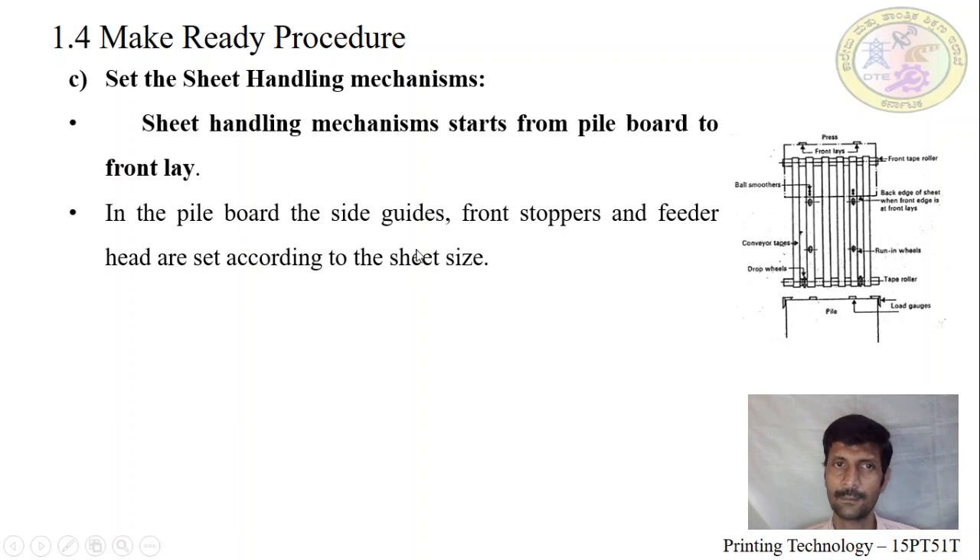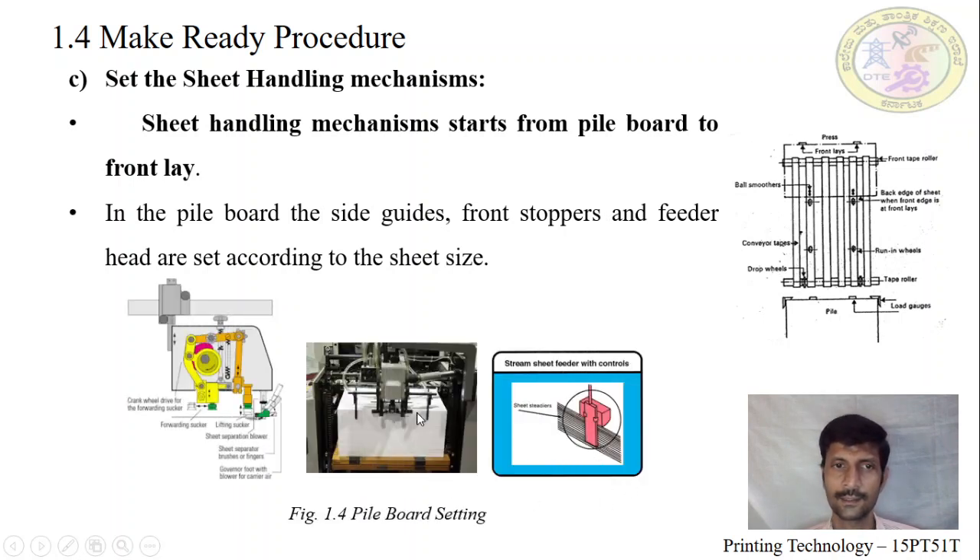On the pile board, there is a back sheet straddler — or back support — which supports the back of the sheets so they do not come up. The back straddlers support the sheets after lifting and separate them to forward to the front. There is a pile height governor which has to be adjusted at the end of the sheet. Lifting suckers lift the sheet and forwarding suckers forward the sheet. Brushes and clips separate the sheets, and air is blown to pull the paper. Front stoppers prevent more than one sheet from passing — if more than one sheet occurs, the machine immediately stops.